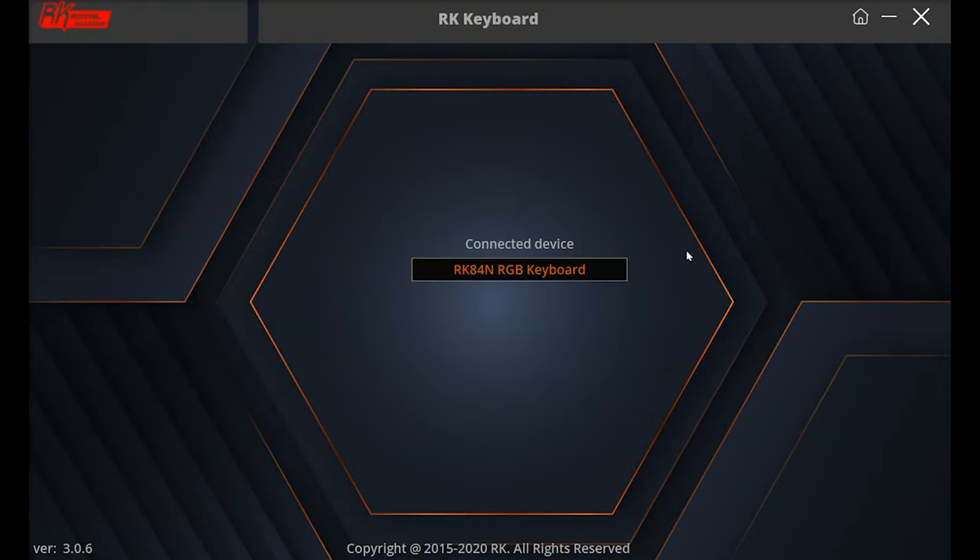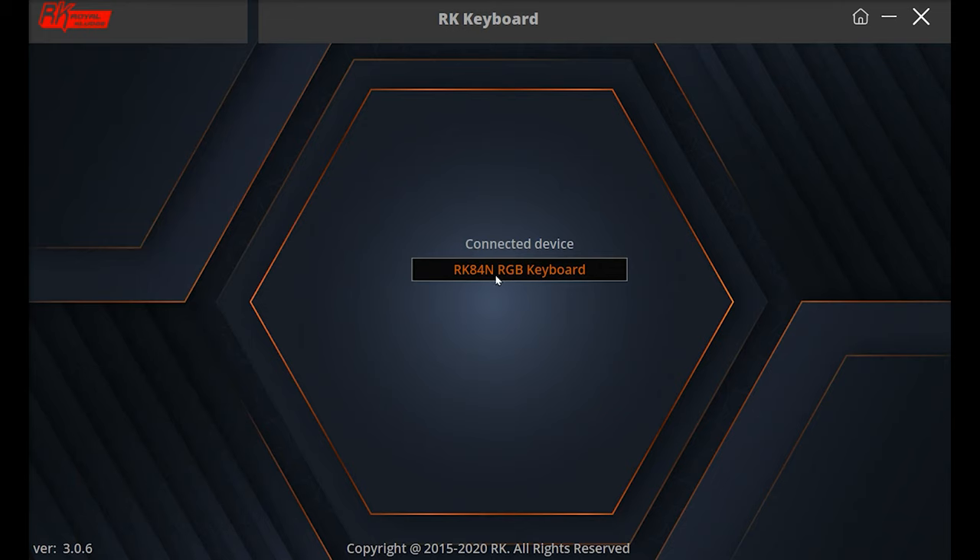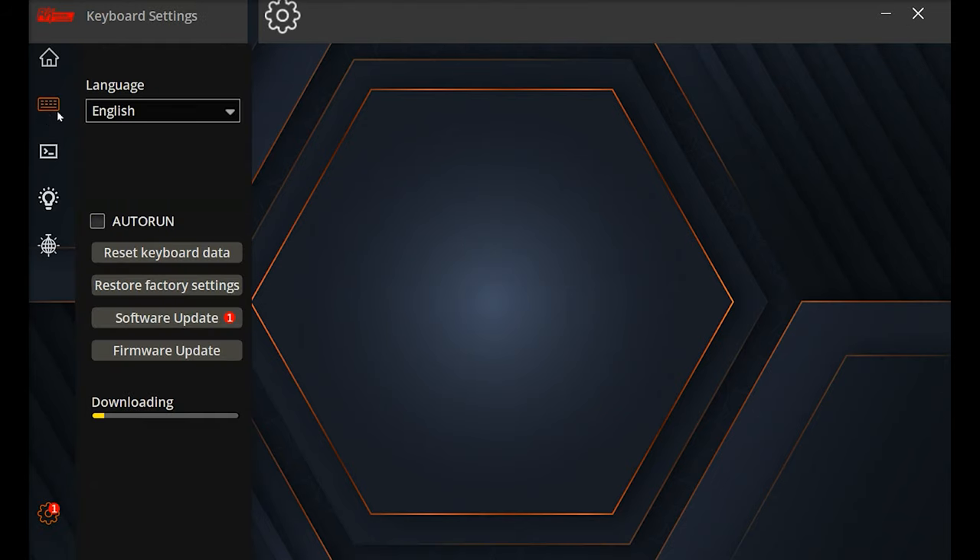We've downloaded and installed the software and plugged the keyboard in with the cable. You get the usual Windows notifications, then you reach the connected device screen where you can see the device has been picked up — just click on it. There is a software update available via the cog at the bottom, but the download has been going for over an hour, the keyboard even disconnected during it, so it's taking a really long time.